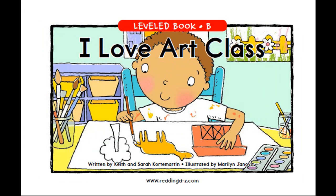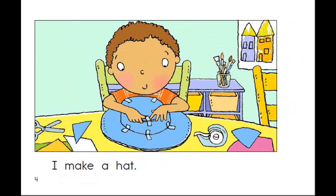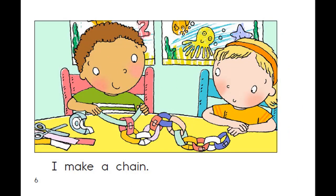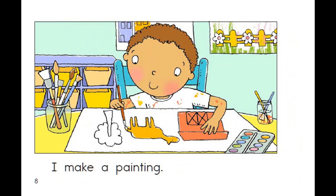Now it's your turn. Read each sentence on each page out loud. I love art class.